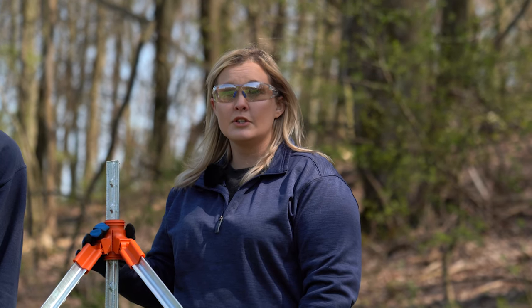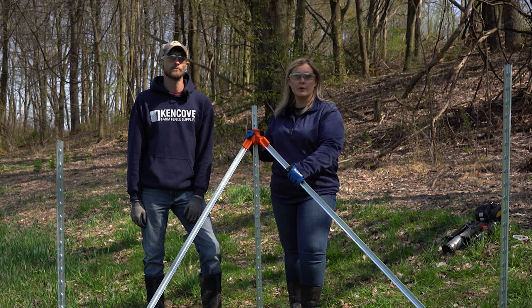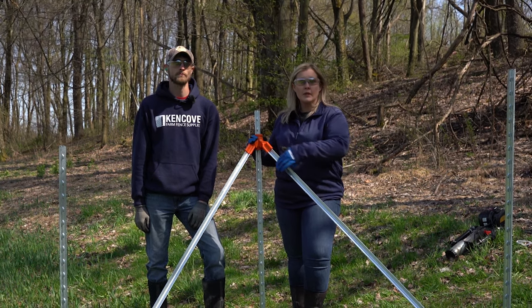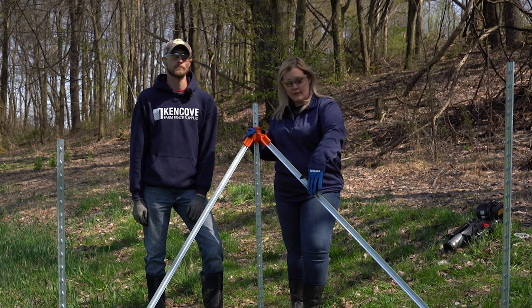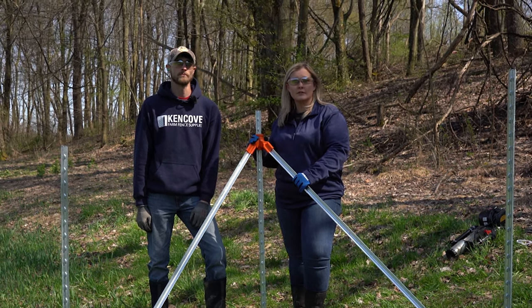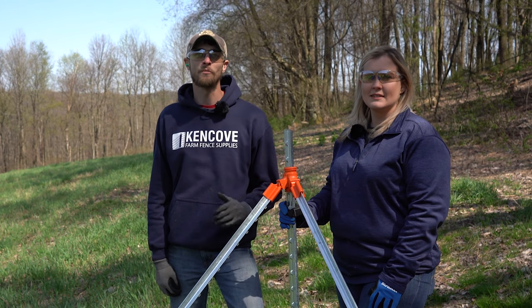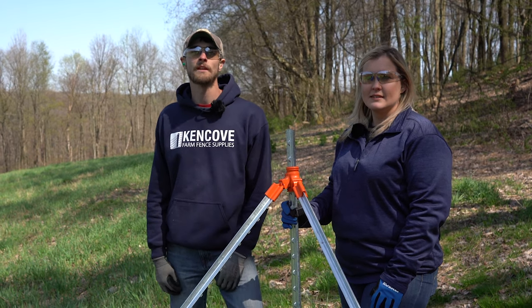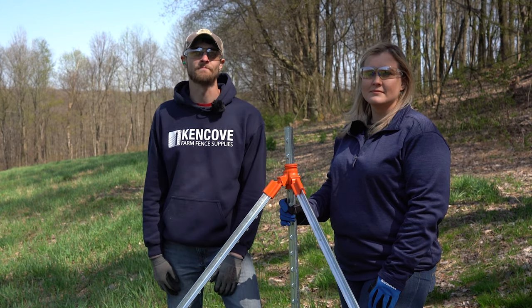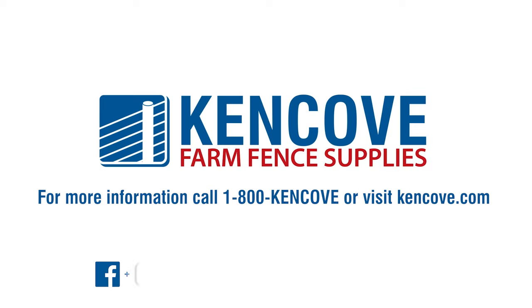One advantage of the lockjaw system is that these diagonal posts are now fully insulated, being that there is an insulator at the top and the bottom. Whenever you run your electric fence, if that fence touches this post you're not going to ground out your entire fence. Be sure to subscribe to our channel for more fencing tips and expert advice, and check out our website to see our full lineup of products including these lockjaw brace kits.